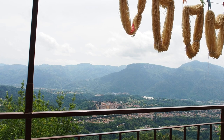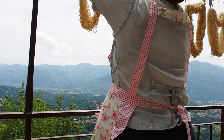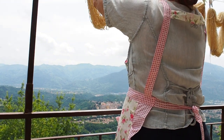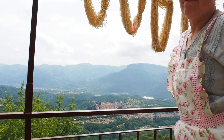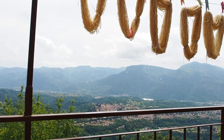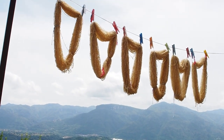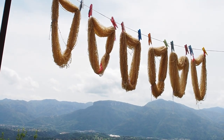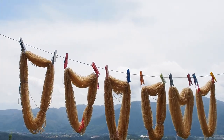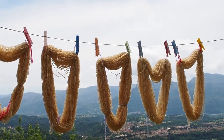I usually do two thwacks and then I do a quarter turn, then another two and another quarter turn, until I've done all the way round. And there they are, my skeins. Isn't that a magnificent sight? I hang them in a heart shape because I just love making yarn.